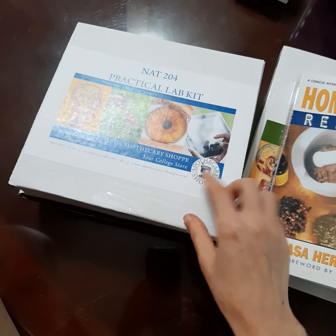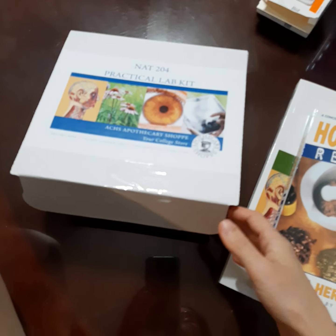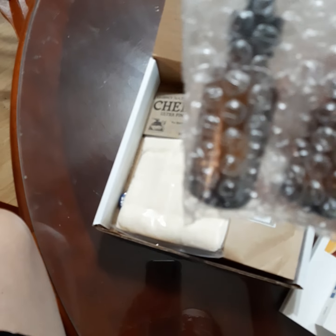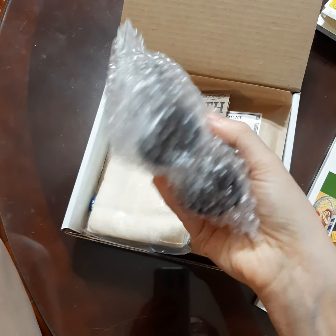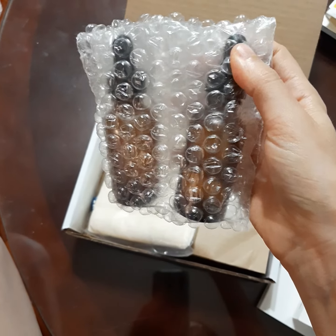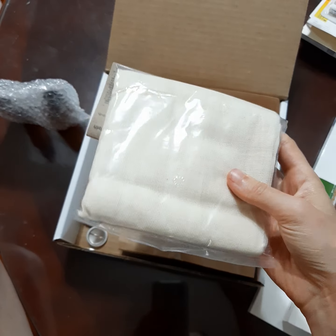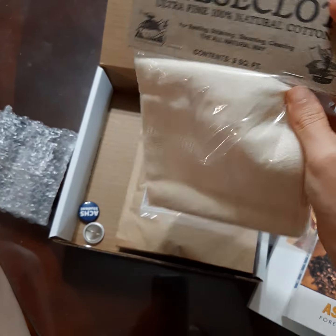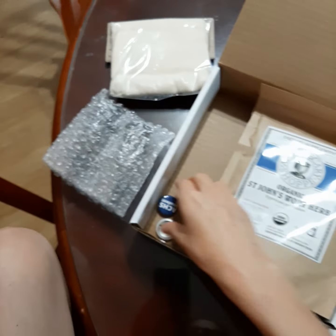And then we almost always get a practical lab kit to play with, and I don't know until I'm in the classroom what those will be. But this is some of the stuff. So we have these tincture bottles — whatever we make up, we'll end up putting them in here. And then we have the little droppers. And then this is the cheesecloth. Of course, if you ever make anything, you've got to strain the material from your concoction. So this is really high-quality cheesecloth from the school.